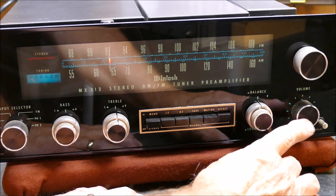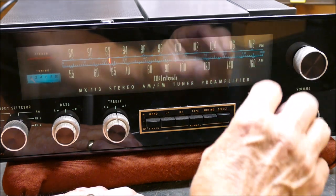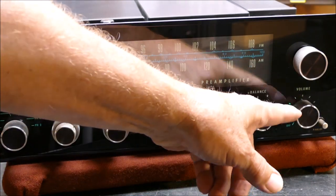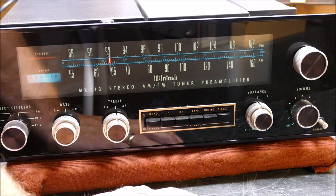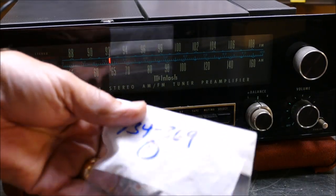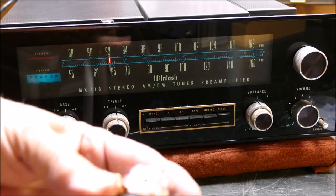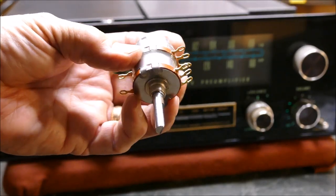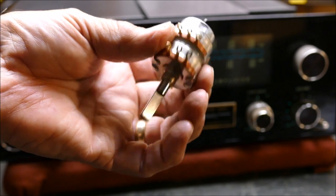What ultimately happens is the carbon strip opens and then it doesn't work. These types of pots, even though they're pretty high quality, they're not like the Allen Bradley that are a solid block of carbon that lasts 10,000 years. Here's a brand new one from Mac - cost me $100, made in Canada. Looks like a pretty good pot, all nice and sealed up. Let's hope so at that price.